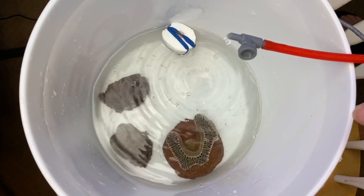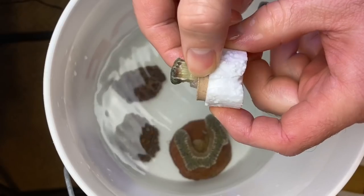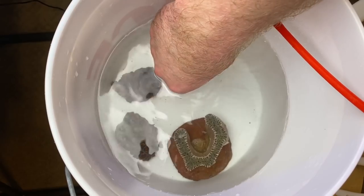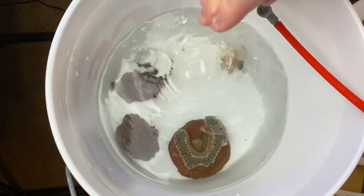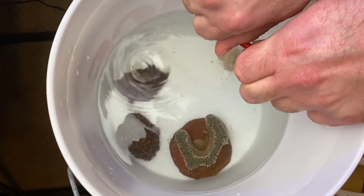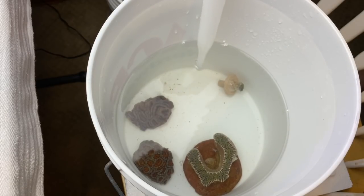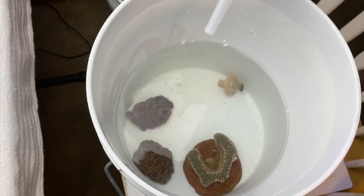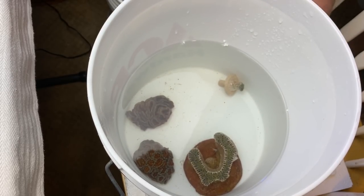We're going to do what we do — let this double in volume, cut the rubber band off, pull this guy out, set it in place. We're going to go ahead and shut the drip off. Now what we got to do is get the dip in here, and I'm going to do something a little bit different than normal. This is a two-gallon bucket, so I'm going to assume we got a gallon in here.